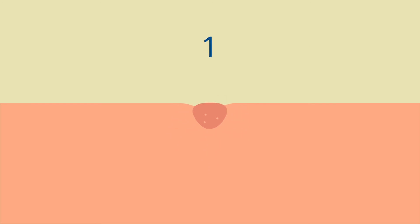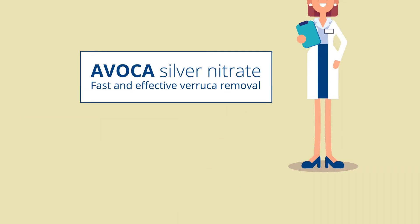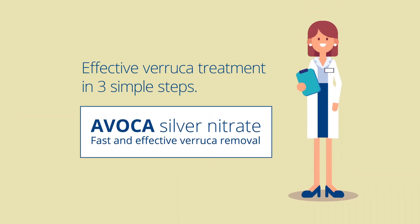Verruca treatment doesn't have to be painful or expensive. Ask your local pharmacist for Avoca Silver Nitrate, the effective verruca treatment in three simple steps.